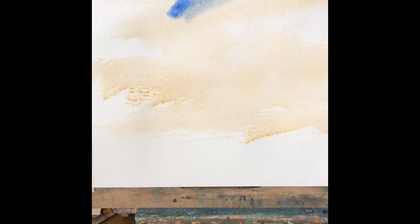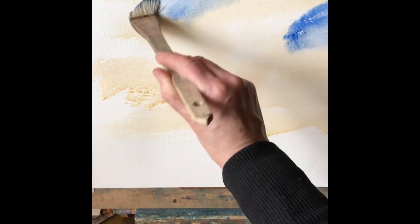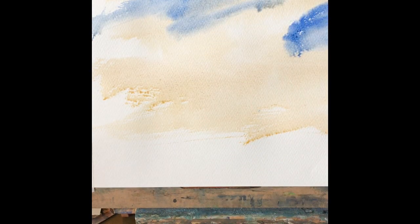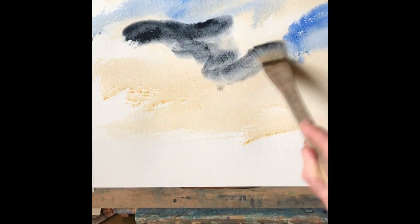Put some ultramarine blue at the top — fairly thick paint — and then drag it out across the page so it starts to diffuse nicely into the paper.